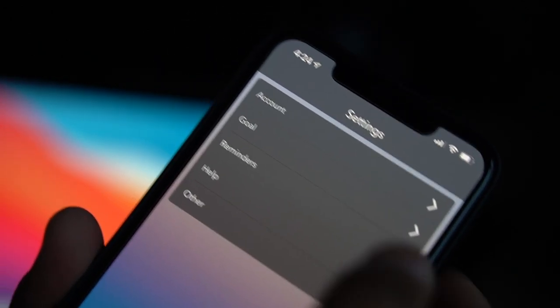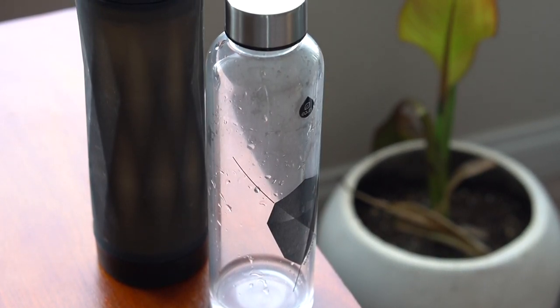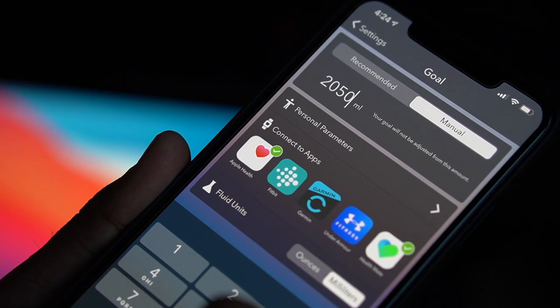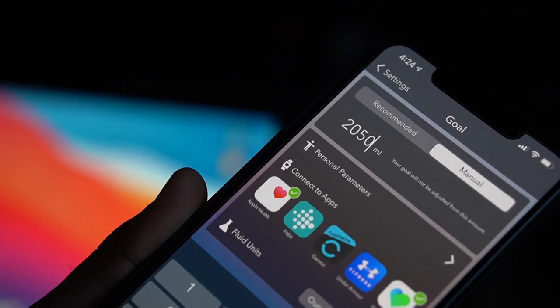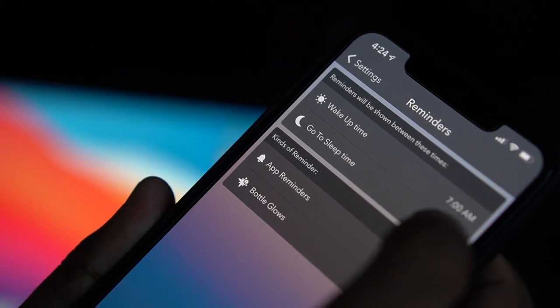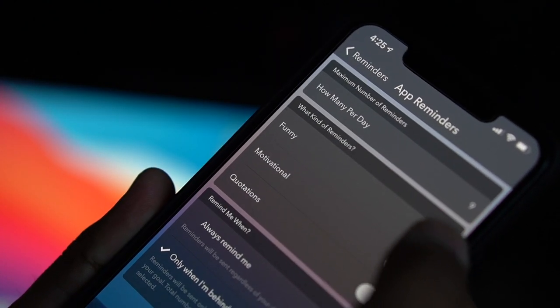In the settings you can modify your account info as well as your goal. I was initially on the recommended four bottles a day — this goal is automatically calculated based on your body weight, age, and activity levels. But that was out of reach for me, so I started with something more attainable. You can change your daily goal manually, connect third-party apps, and also configure the notification style — funny, motivational, and so on.